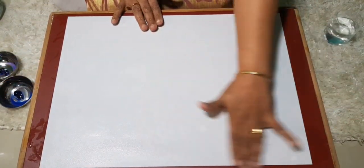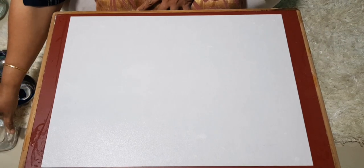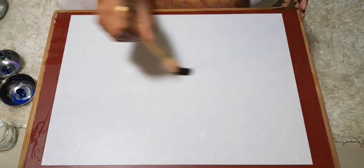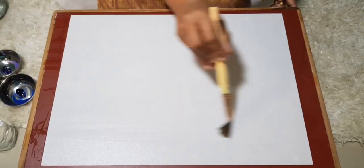Many people ask me why we do wet on wet. Wet on wet helps a lot in balancing our emotions and expression of our soul — it helps to release a lot of expression. When we use it for intuitive or meditative painting, it's always advisable to use watercolor, and if you can do wet on wet, that's one of the best ways to balance your emotional body.